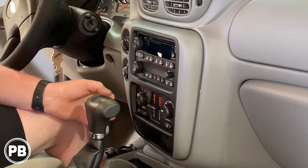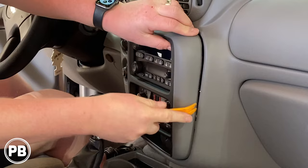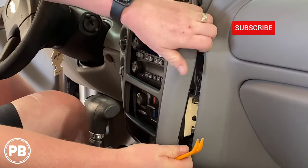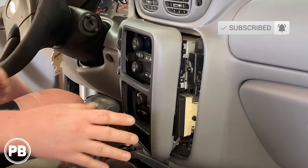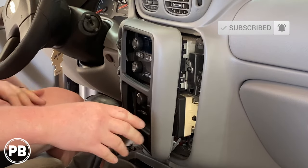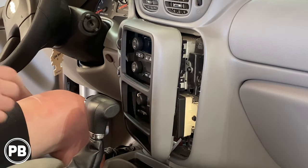You can use your fingers; we also have a panel tool here. From this point, this side is done. We're going to move the camera out a little bit — there are going to be two screws up in the gauge cluster that you also have to remove, also being Phillips.